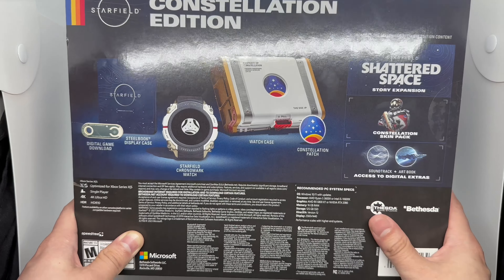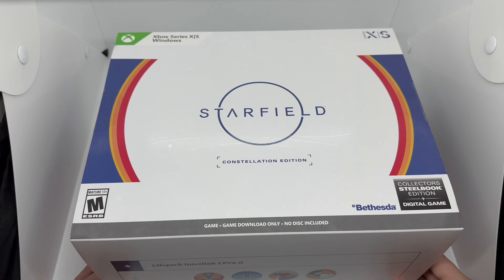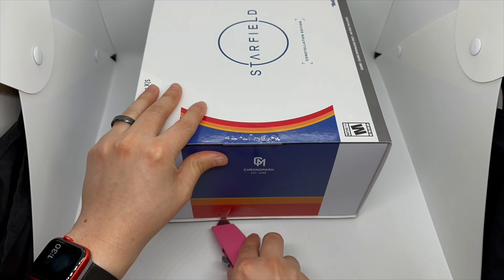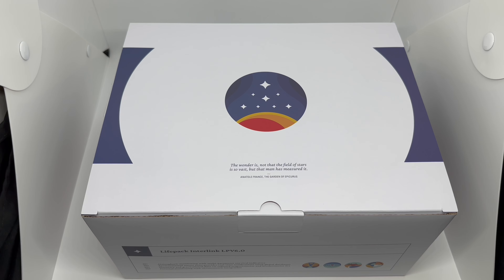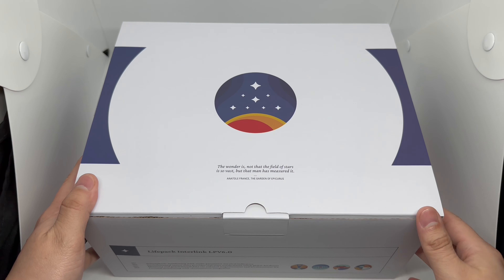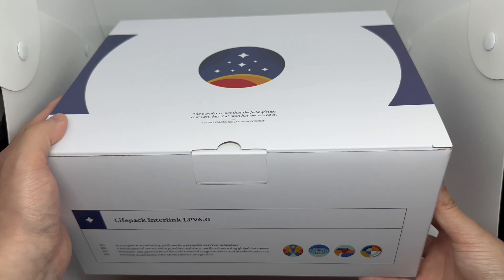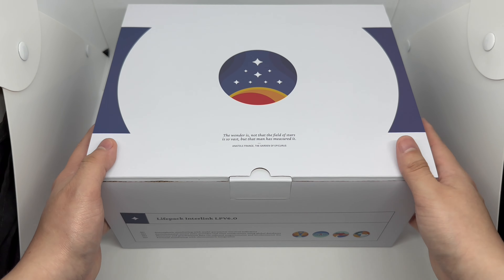Let's go ahead and continue with the quick unboxing. I got some of the tape out of the way — there's a slipcover, and here's another box within the slipcover. The only thing that's different is just the top really, a few little differences here and there.